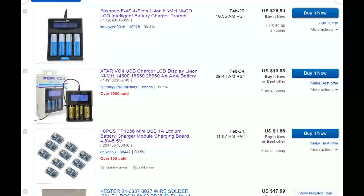Here is some of the equipment you may want to consider. The TP4056 chips are only $1.86 for 10, with free shipping. If you order two sets you get 20 chips for less than $5.